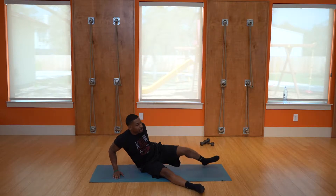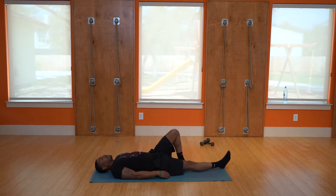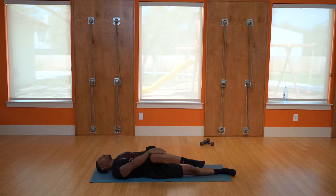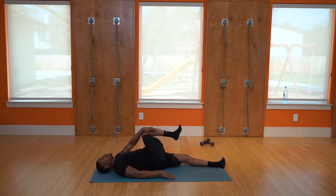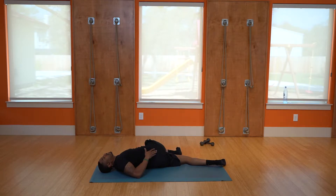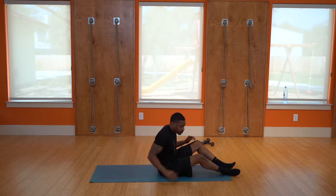Next stretch is for the glutes and lower back. Simply lay down, one leg up, roll the hips over and stretch the glutes and lower back. Switch sides. Glutes and lower back stretch. Alright, from there we're going to stand up and start working those legs.